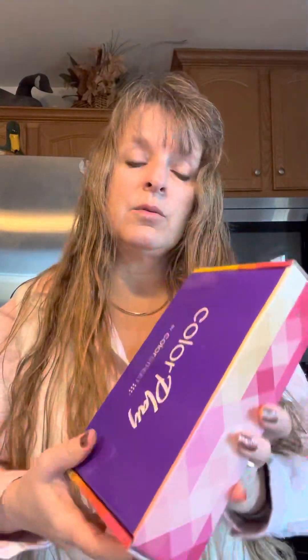If you don't know what Color Play is, it is a monthly subscription that you get every month and it's always a surprise — very exciting. There's a lot of stuff you get in the box that you cannot get in the catalog, so I love those little exclusive things. If you're interested in signing up for your own Color Play box, just let me know and I'd be happy to help you out. Thank you for watching, bye-bye!